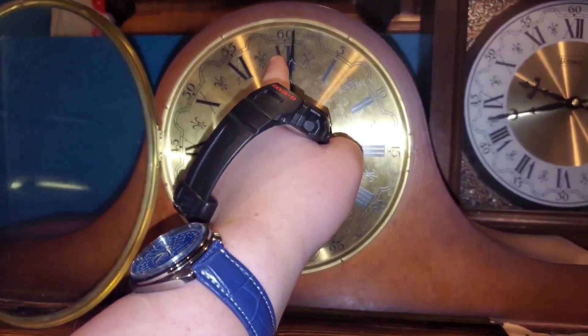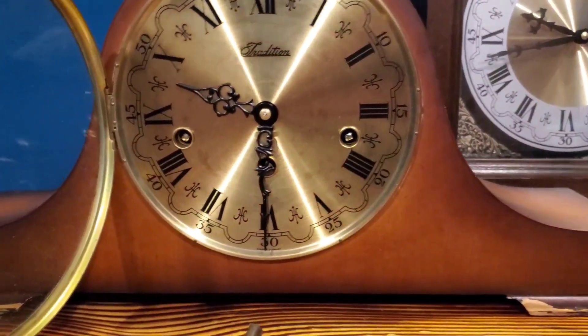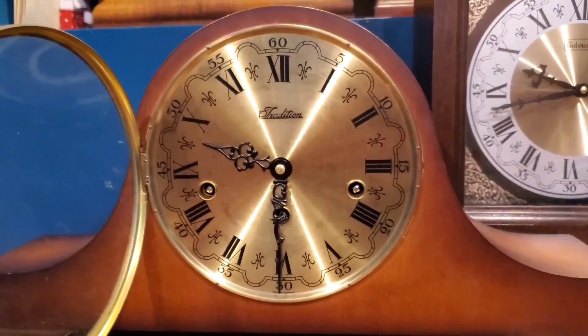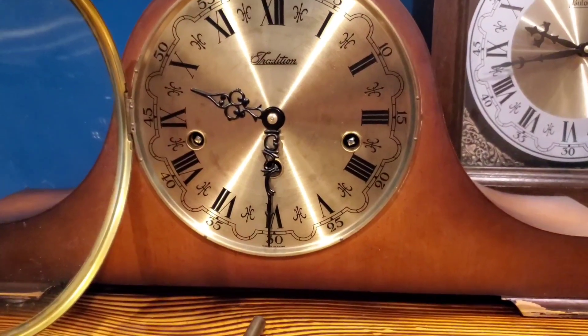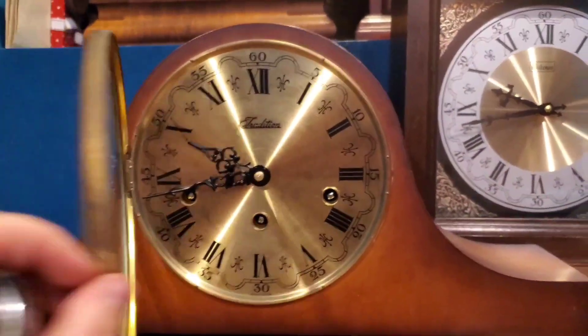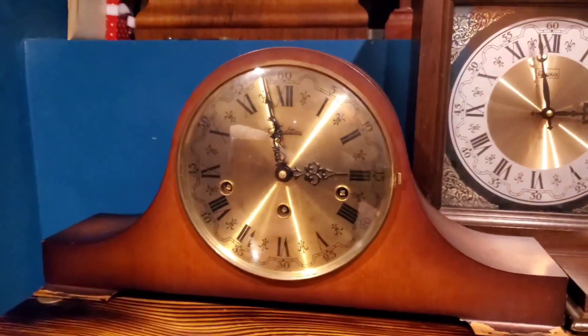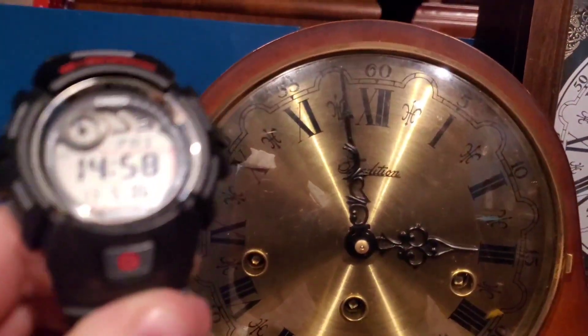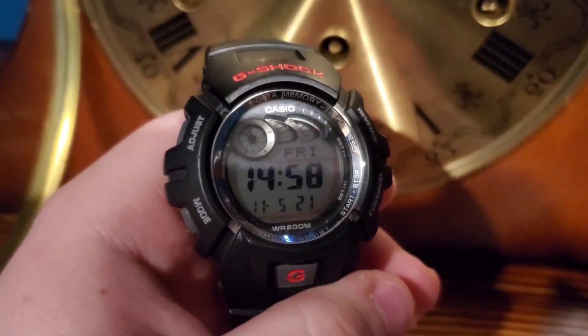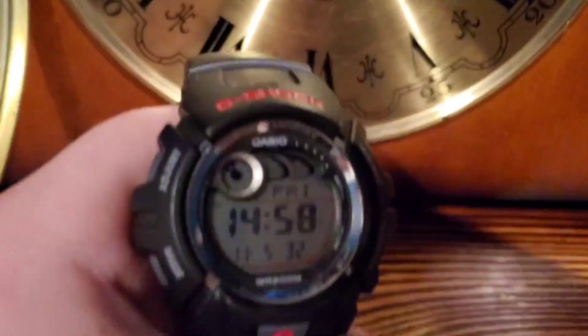Here we go again. Here's hoping it's going to keep time now. And it has in fact been keeping time — so that's cool. See, it's 58 minutes and nearly 30 seconds. Very nice. So it's all good now.